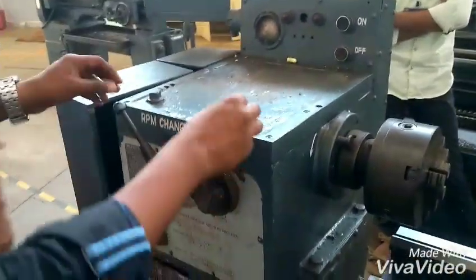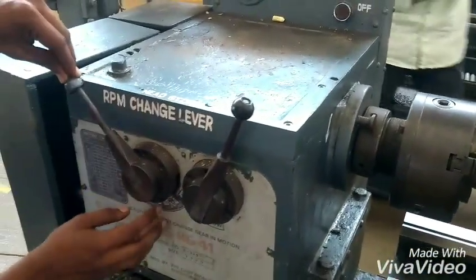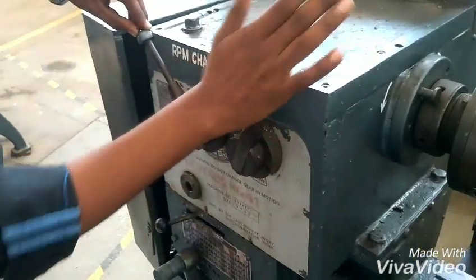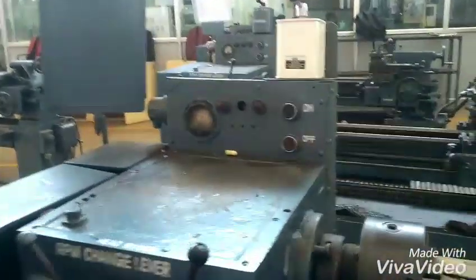This is the headstock where we can find the RPM change lever. This gives power to the spindle. This indicates the number and this indicates the high or low RPM. By placing the lever in the appropriate position, we can alter the speed. The black corridor indicates the high RPM and the white colored numbers indicate the low RPM. By adjusting the lever, we can set the desired speed.